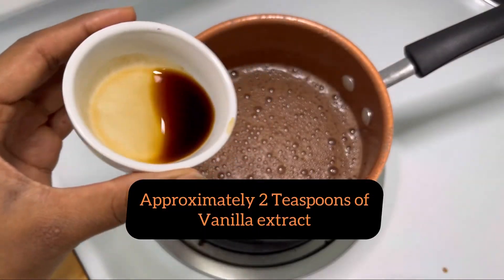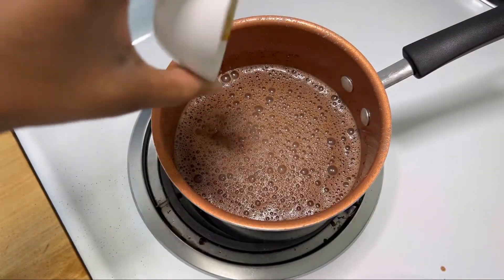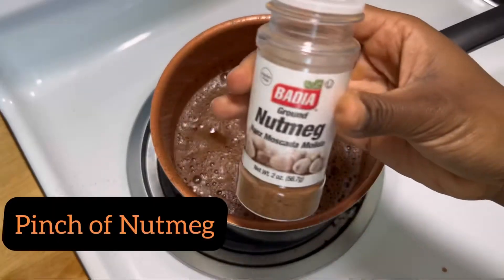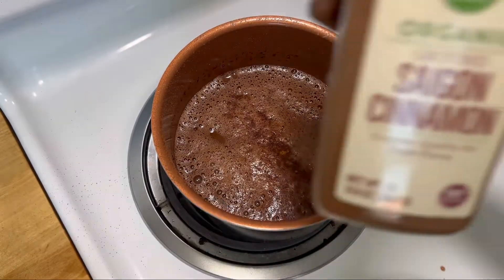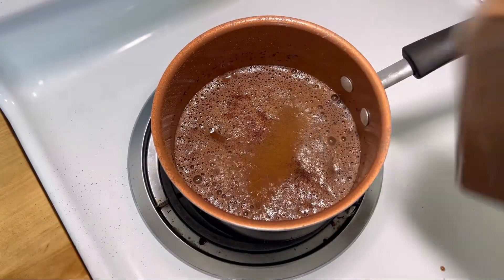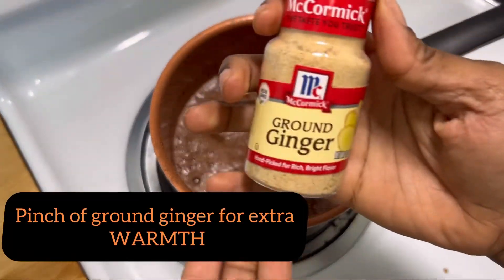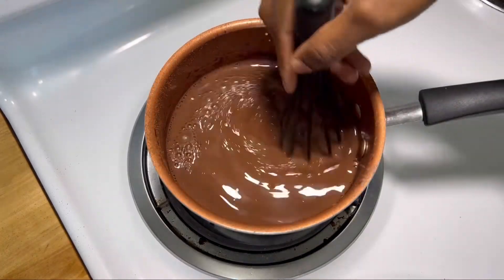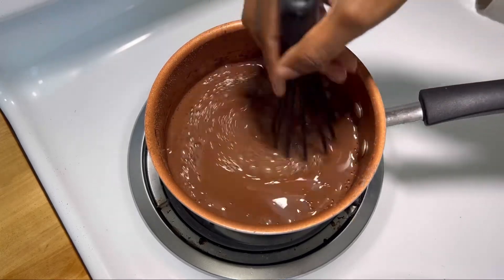We're going to whisk that around a little bit, and now we're ready for two teaspoons of vanilla extract, a pinch of salt, a little splash of nutmeg, a splash of that good old cinnamon. And listen guys, I love to put ground ginger in my hot chocolate — it gives an extra warmth. Don't be afraid. Give that thing a stir.